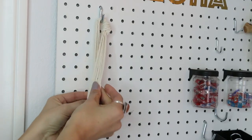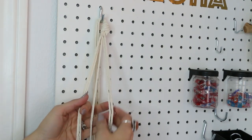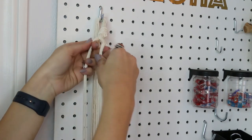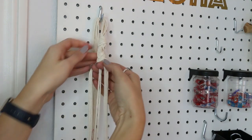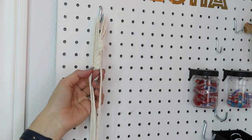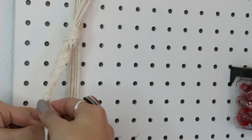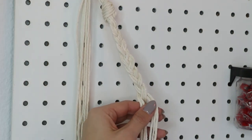We've got eight strands, which is an even number, and we need to split it into three for our braid. So we're going to have two strands of three and one strand of two, and then we're going to go ahead and braid it — just a standard braid. I do want to make it as flat as possible, so just sort of make sure it looks nice as you're working on it. Keep braiding it down until you have your desired handle size.